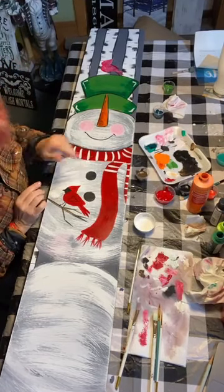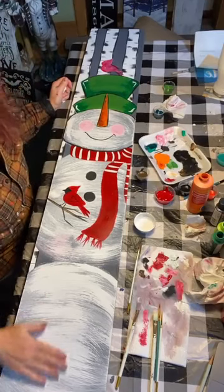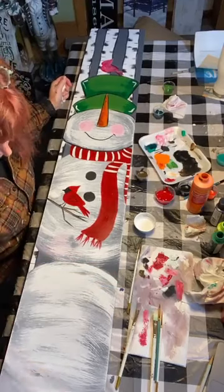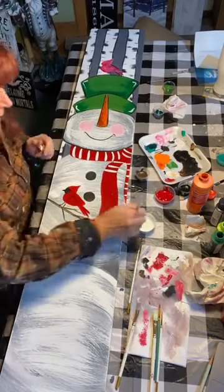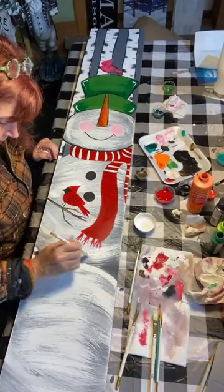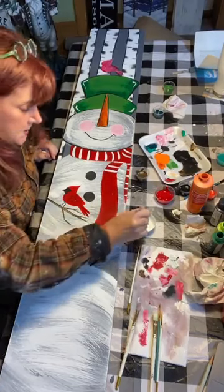I'm going to work on the stencil area so you guys can see how to put a stencil on. I'll touch up that white spot because it's going to drive me crazy — a little paint on there, then I'll prepare the area for the stencil. We don't need a pink snowman.